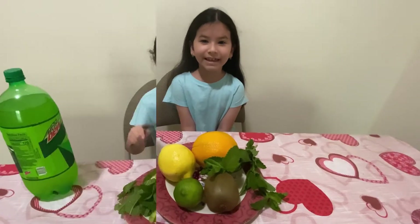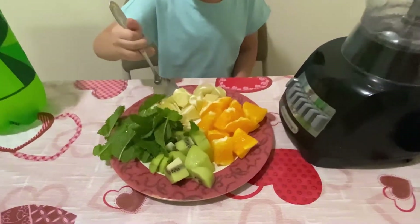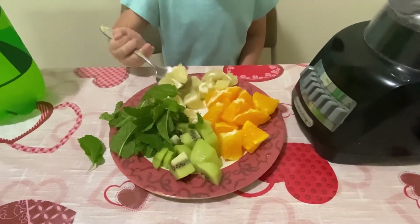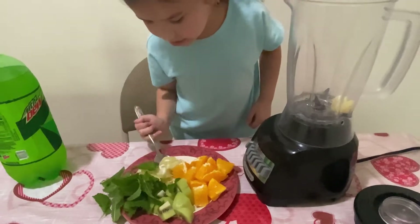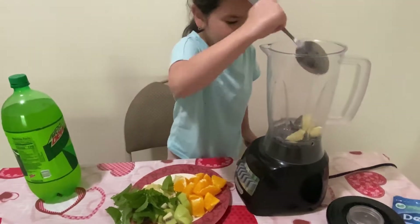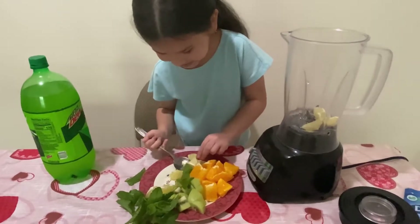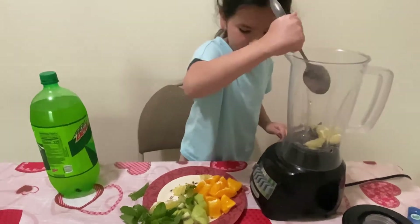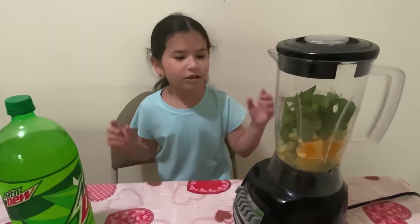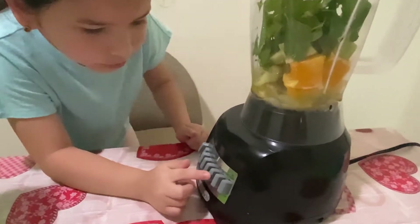We finished cutting them up, so now we're going to be putting these in — first the lemon. Add a little bit of Mountain Dew so it can be blended.